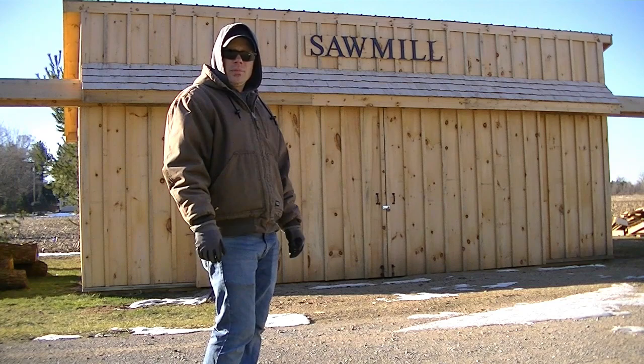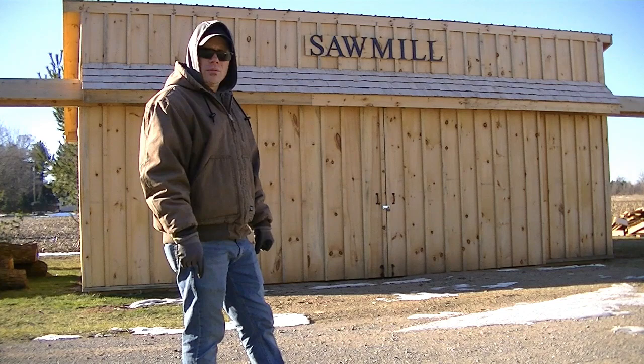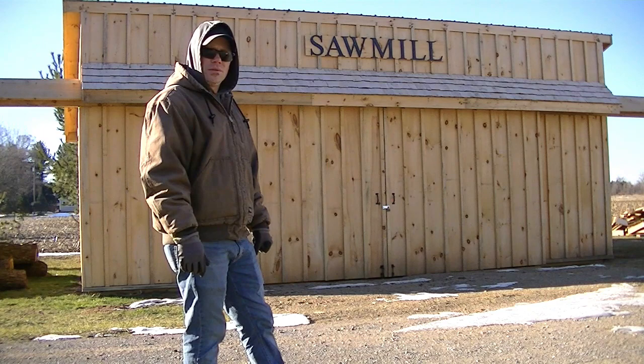Welcome back to the sawmill. We've been getting a lot of requests to do a video on the sawmill shed, so today I'm going to do a quick walkthrough of how my dad and I built it, the design, and the materials used. Let's check it out.